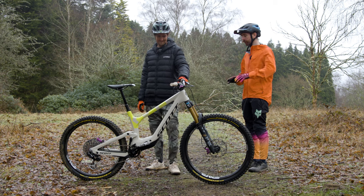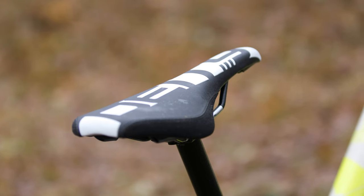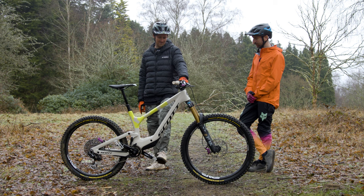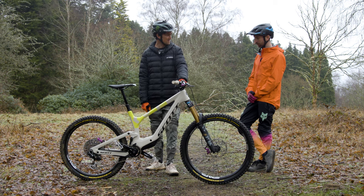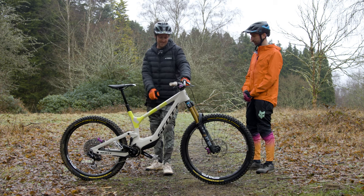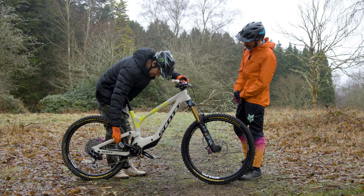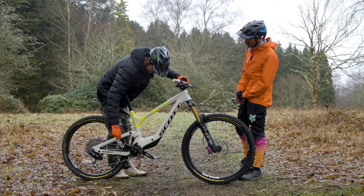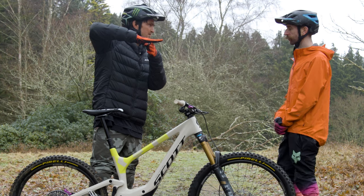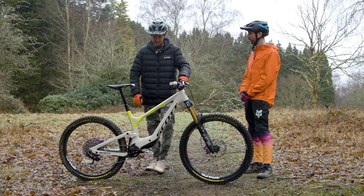Moving to other contact points: the saddle is the Deity Speedtrap seat he's been on for years, and the pedals are Brendog edition DMR Volt pedals in the silver ice version. They've got kingpins — a slightly higher pin — with a sharper moto pin in the middle and a higher pin on the outside. The idea is your foot digs into the middle moto pin to give a concave feel, so it feels like you're really in the pedals.